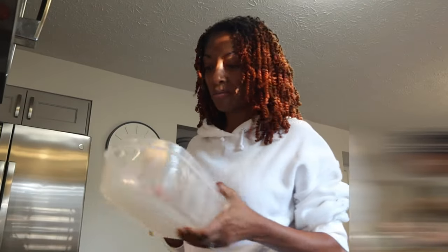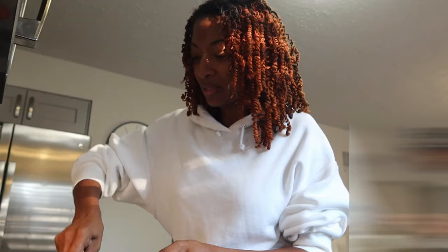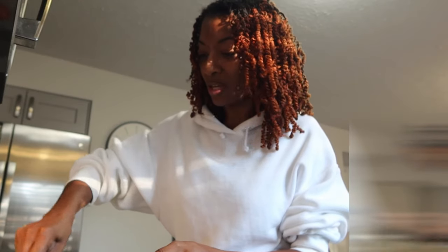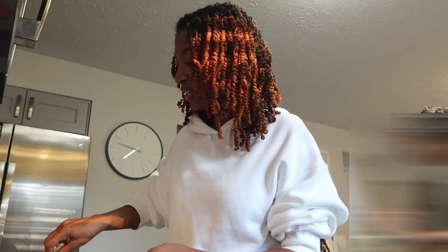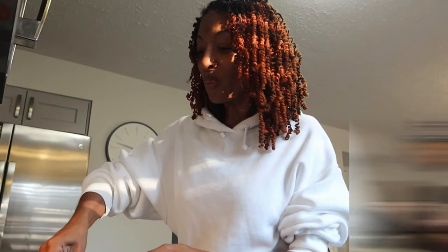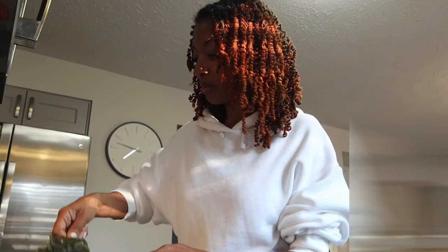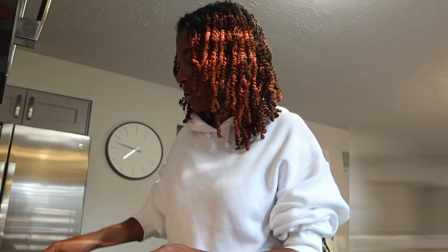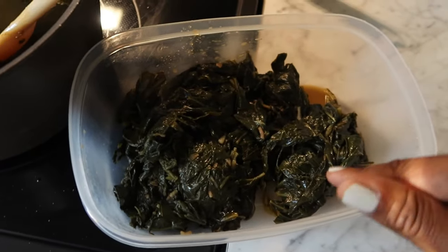The other day I was watching YouTube and I saw this lady making cabbage in the oven. I didn't know that you could do that, so I was like, what? But now that I think about it, I have made Brussels sprouts in the oven, so it does make sense. I'm sitting here taking these greens and putting them in a bowl.